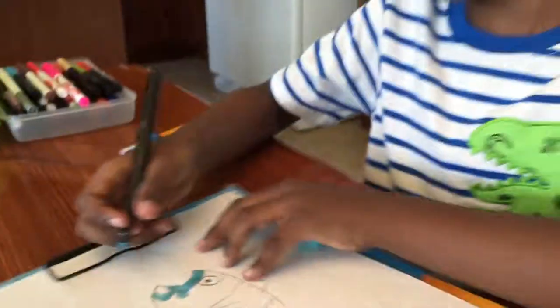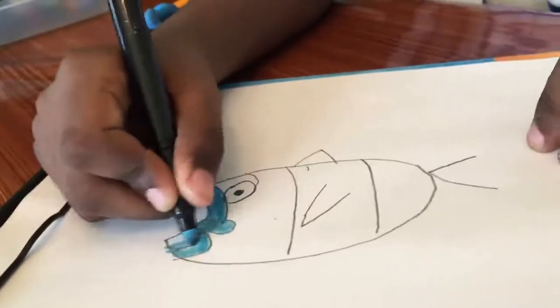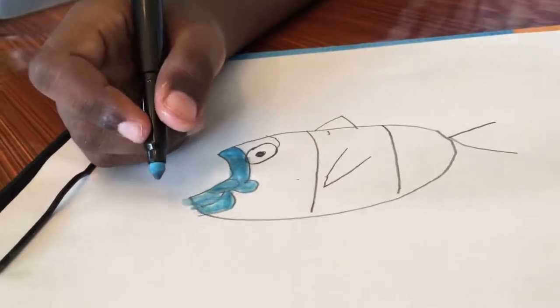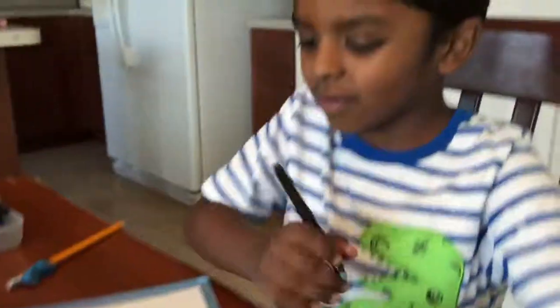If it's marker you can't erase it. It would look really good if you just put marker here and then you erase it and then you draw it back with marker.